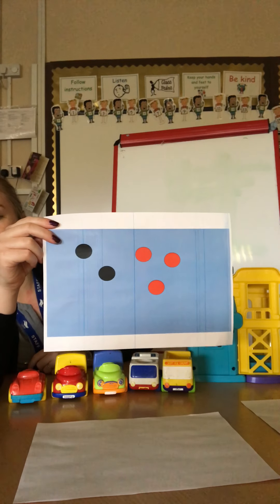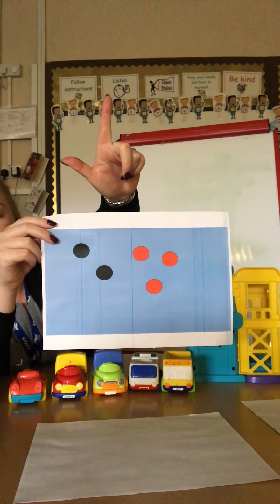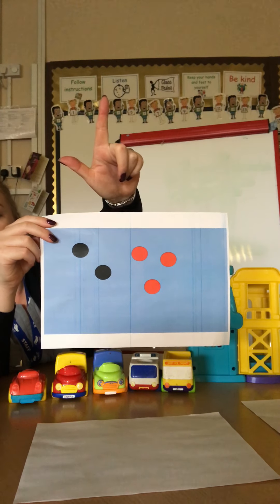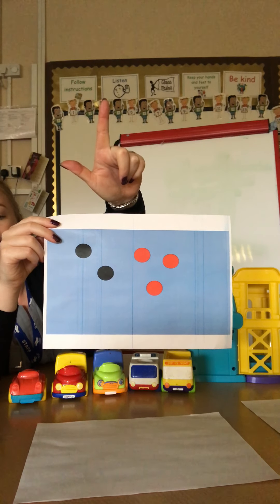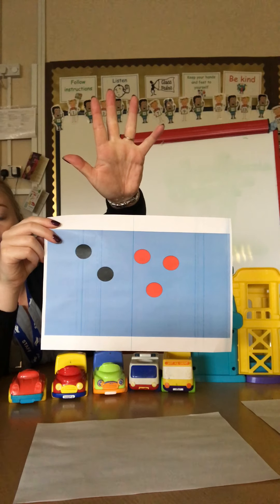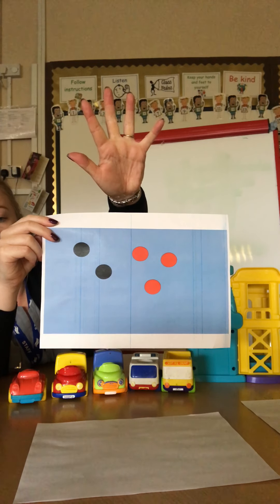Let's have a look at the next one. How many black dots can you count? Two. Can you show that on your fingers? How many red dots can you count? Three. Can you show that on your fingers? How many all together? Five. Well done.